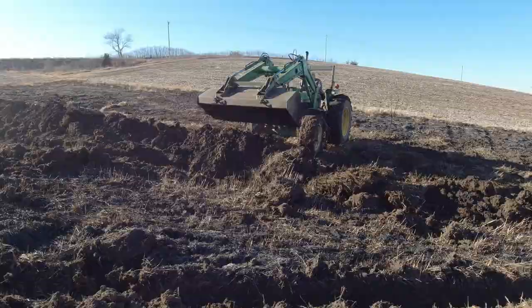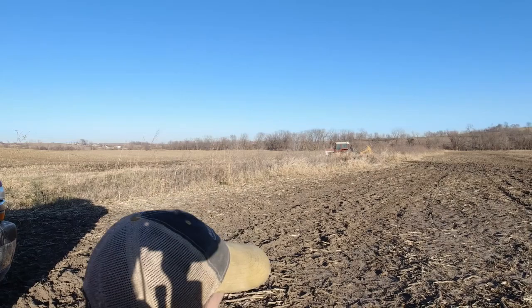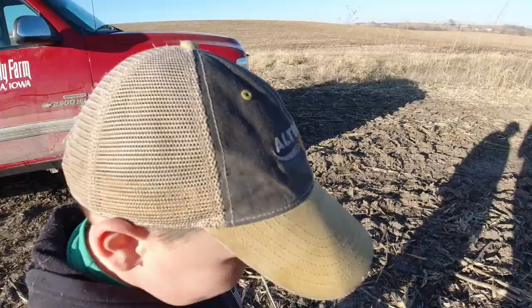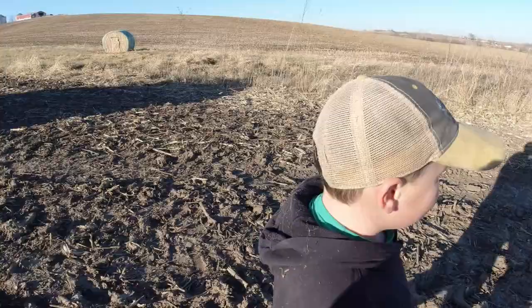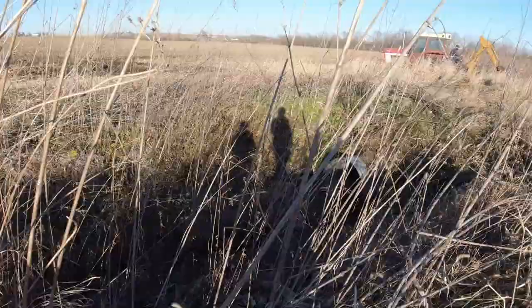Me, Lemuel, Daddy, and Papa are down at the culvert. We're going to be putting a tile over there because there's a wet spot right there, so they're digging in right there. Me and Lemuel are exploring the culvert — there's a tunnel that goes under the crossover and we've gone through it twice. We're going to go through it again because that would be entertaining for the camera.